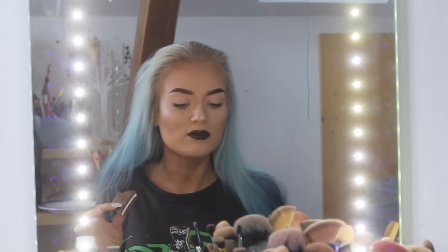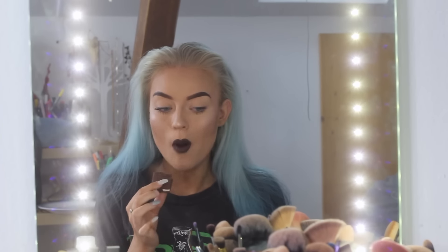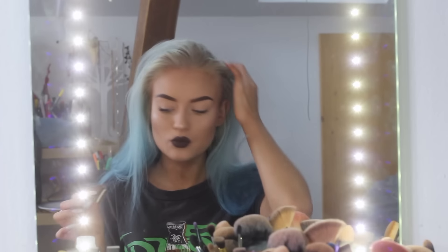Hello everyone! Today I will be showing you how I dye my hair blue — well, this typical ombre blue hair I always wear. That was a rhyme!